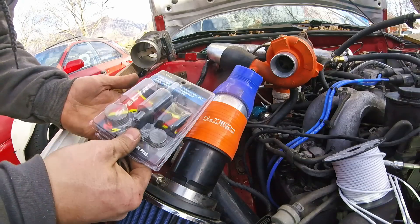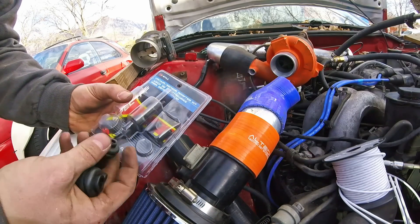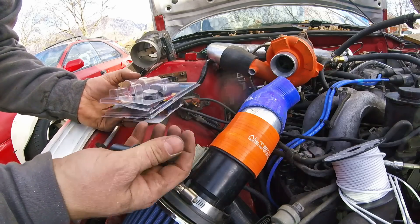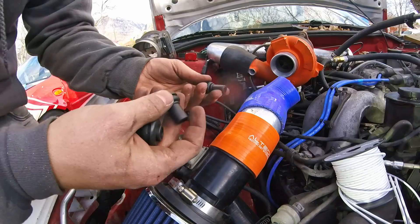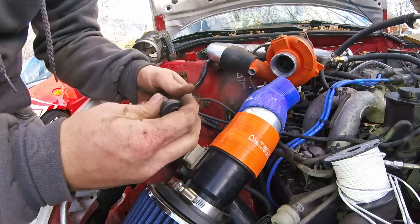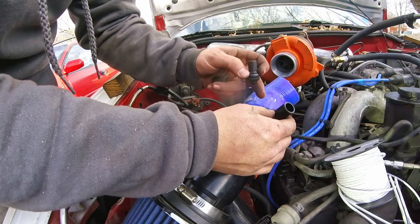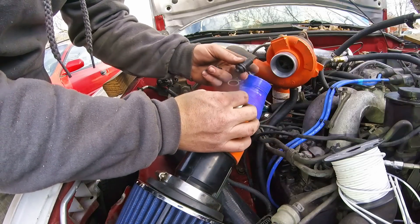I got this set of Spectre — it's a vacuum sensor adapter kit — and basically it's just a bunch of bungs with a couple of hole saws. They're not under pressure or anything. They're relatively tight but don't have to be crazy tight, and I need to run three of them. I have the space I need on all of them.